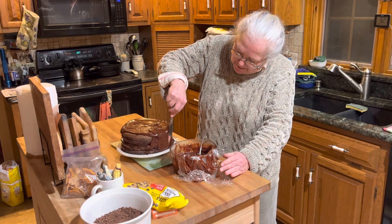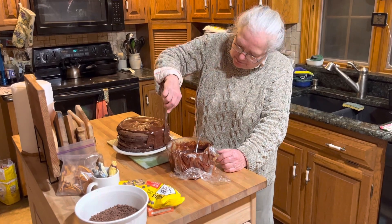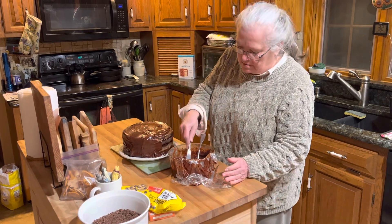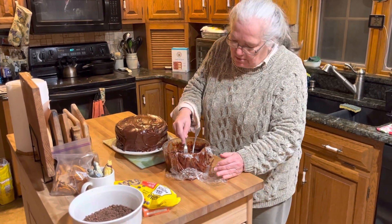So how many hours do you have invested in this cake? You started at about four o'clock. I should have probably started at two. It smells like chocolate in here now.